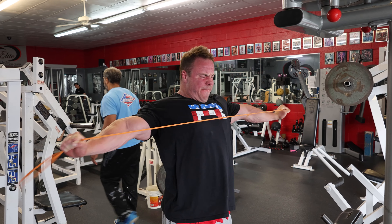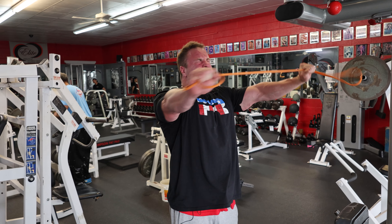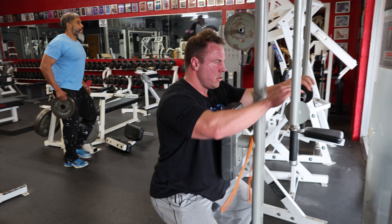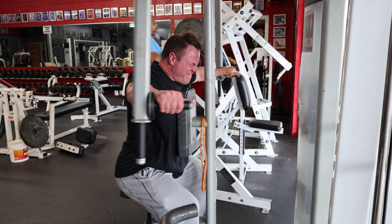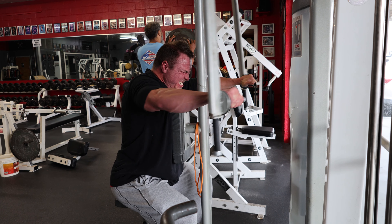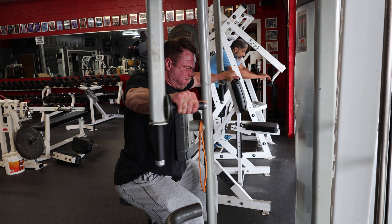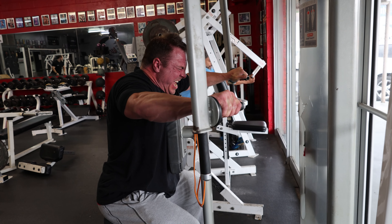My lats are one of my weakest body parts, but every time I post a back photo people say look at those delts - it's because I do loads of rear laterals, reverse pec deck, and band pull-aparts. So take these serious, bang them hard, fight that burn, and give me four rounds of this superset to start the workout.